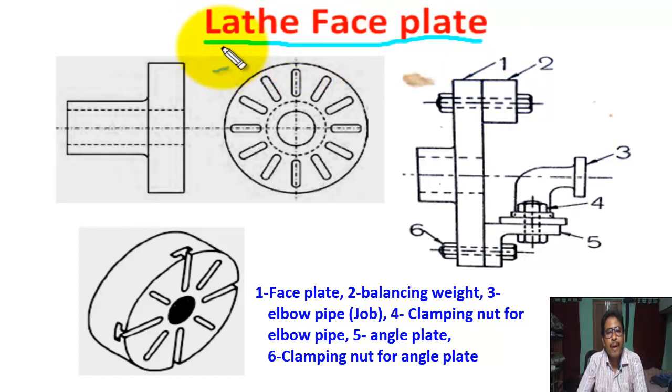What is the lathe faceplate? It is a component used for holding eccentric jobs in a lathe machine.